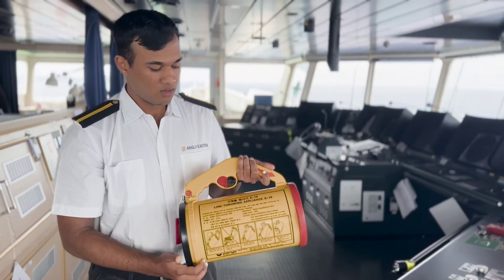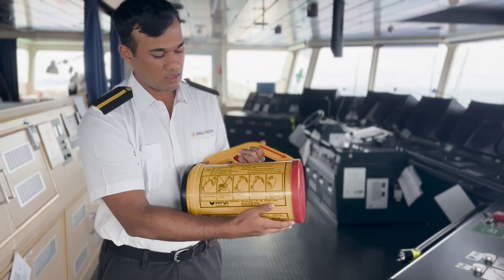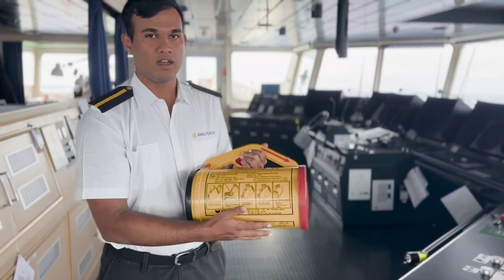Operation procedures of an LTA. Operation procedures are clearly illustrated on your LTA and they must be followed to the T.